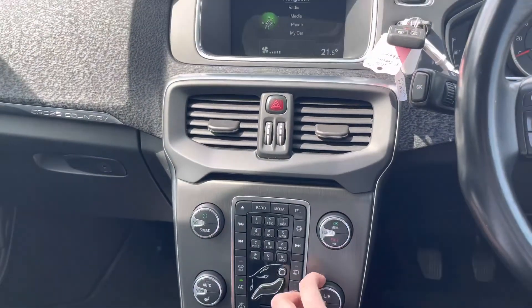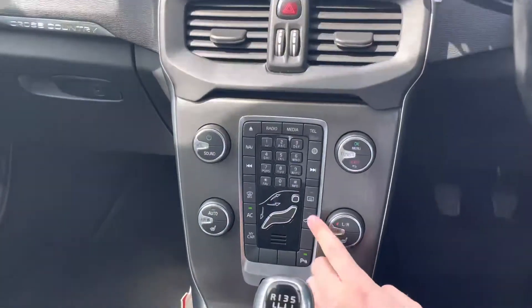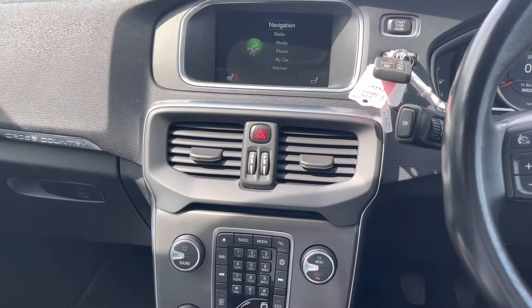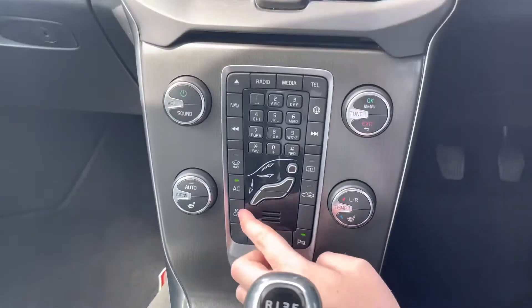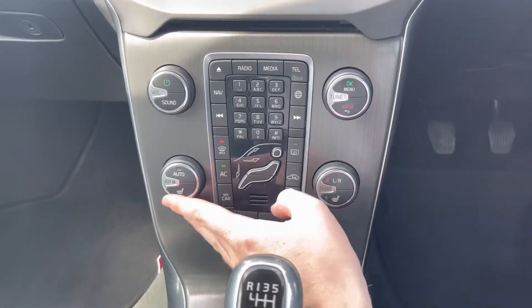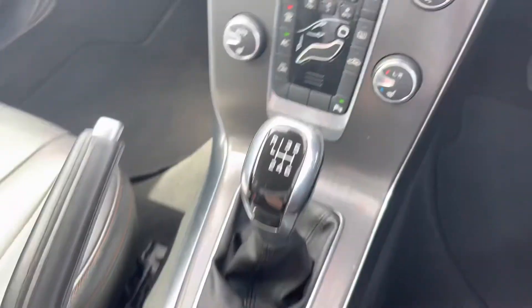Below the infotainment screen is the air conditioning, straightforward to use with climate information displayed at the bottom of the screen showing fan speed and temperature. The heated front seats have three temperature options for both seats, keeping you warm on cooler days. You also have buttons for defrosting front and rear windscreens, directional airflow controls, a parking sensor toggle, and a start-stop off button.